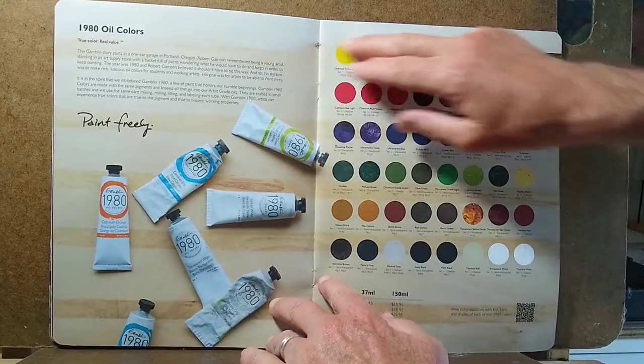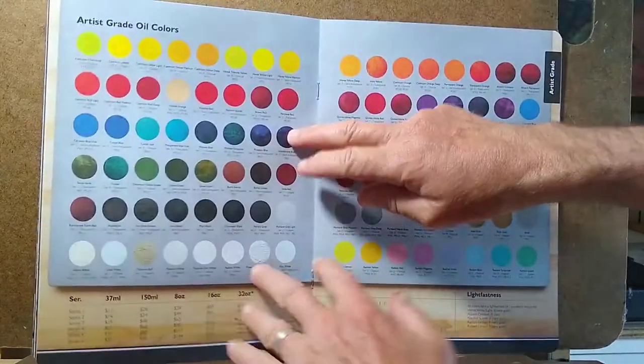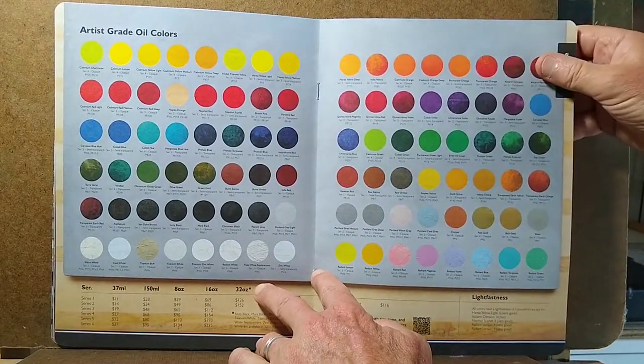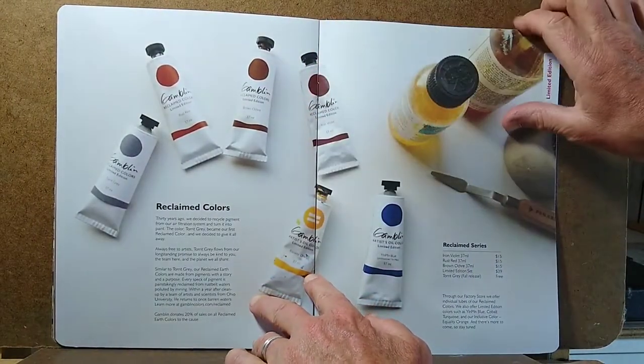There's a color chart for their 1980 oil colors, as well as a color chart for their full line of artist grade oil colors, and something fairly new called reclaimed colors.